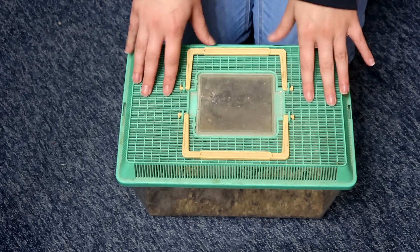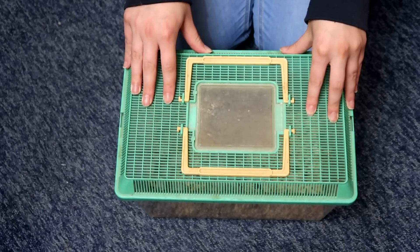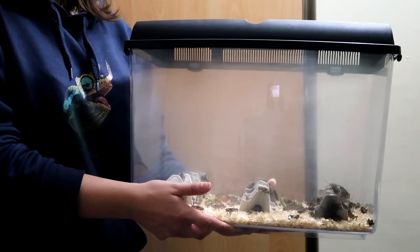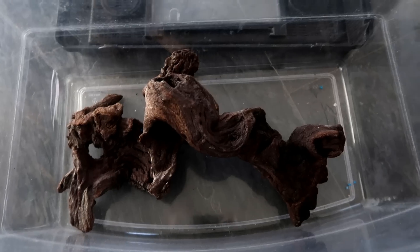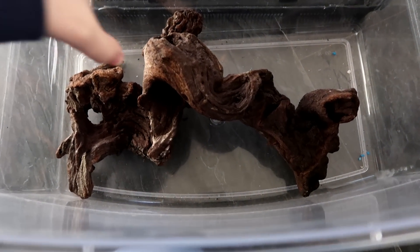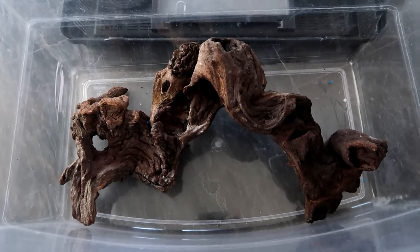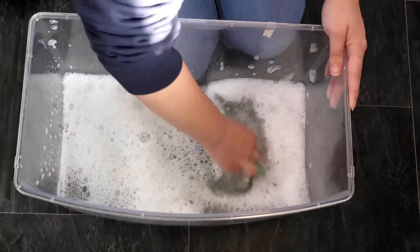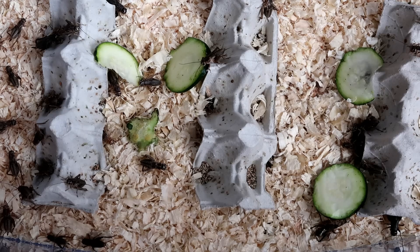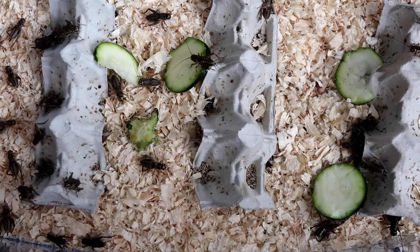Before we get on to the questions, I thought I'd let you know that I've actually upgraded the crickets' tank. It is probably too big, maybe too high — they don't really use that much height surprisingly. If you saw my video about disinfecting leaf litter and driftwood, you may have seen that I got this tank along with two pieces of driftwood for a pound secondhand. I gave it a thorough clean and disinfected it, and now the crickets live in here. It'll be interesting to see if they last a bit longer with more room.